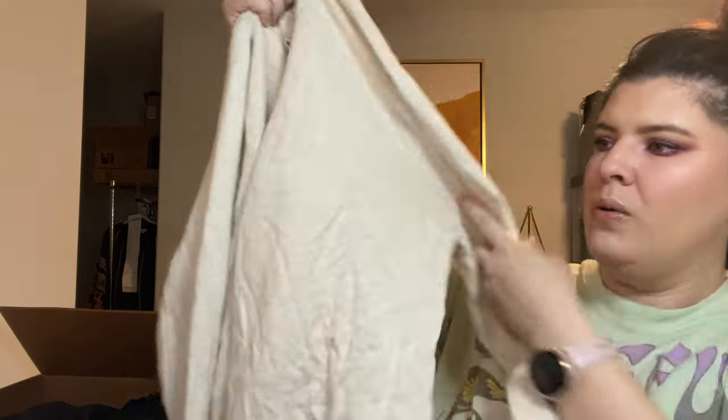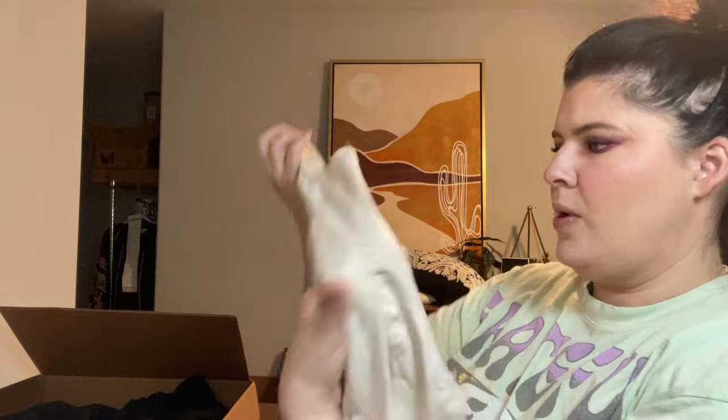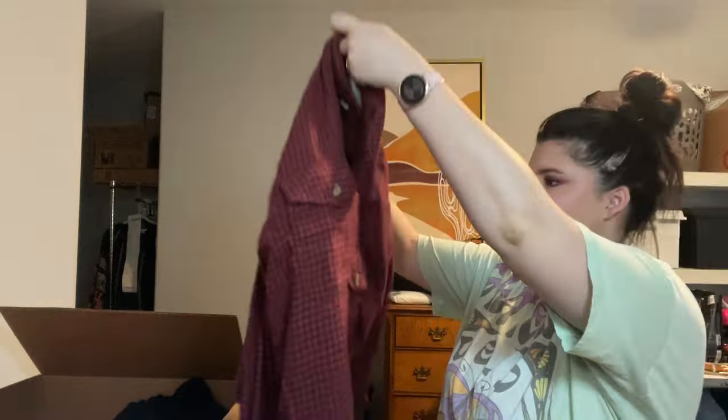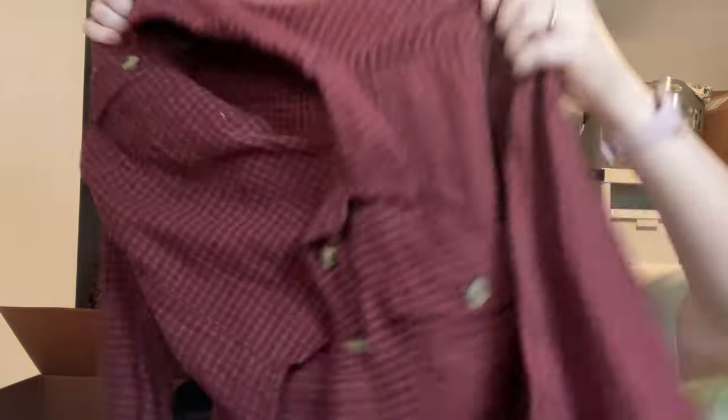Another Gap Factory, size medium — a little crew neck sweater, basic fall-winter sweater in gray-cream. Does have a little bit of pilling. Then a black turtleneck — White Stag, size extra large 16-18. I'll probably put that in my pile of stuff to wear. American Eagle — newer tag, size small, a little plaid cropped flannel. That's really cute, so I'll put that in my pile.